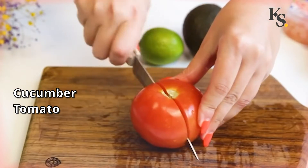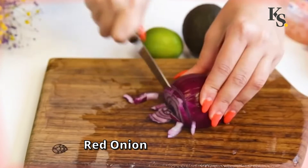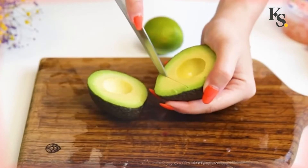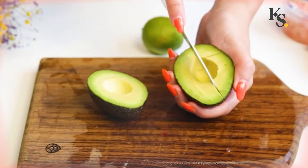To prepare the salad, cut fresh cucumber and tomato into pieces. Thinly slice the red onion. Cut the avocado in half, draw a grid with the tip of a knife and take out the pulp.